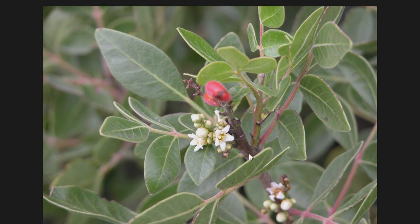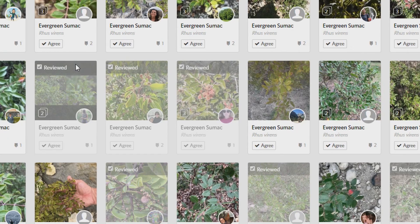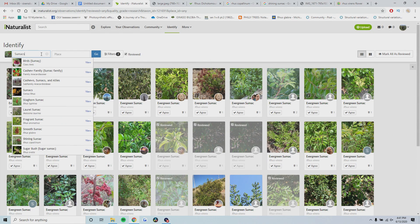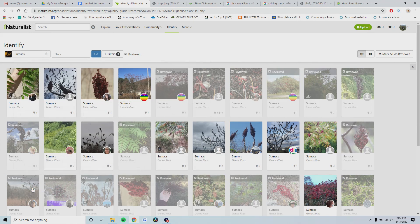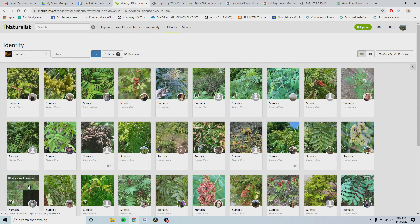That covers all of the sumacs I wanted to talk about from the United States. Now I'm going to go on iNaturalist and search for sumacs at the genus level, and we're going to practice identifying a few. I'll take you through the logic of identifying them, and hopefully this will help you identify the sumacs you're looking for.